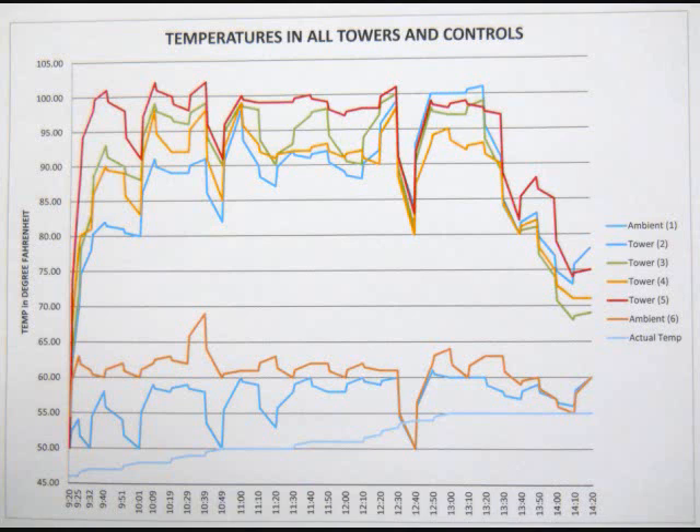In this graph we showed that the actual temperature is fairly steady at the bottom, while the ambient temperature is the line that goes up and down. The temperatures at the top represent the can temperatures. This was too much data to comprehend at once, so we split it up and compared by tower. The outside temperatures were about 30 degrees less than the temperatures inside the cans.